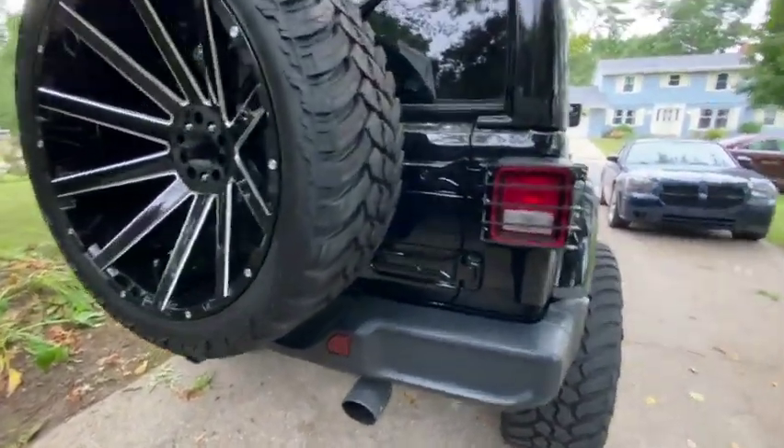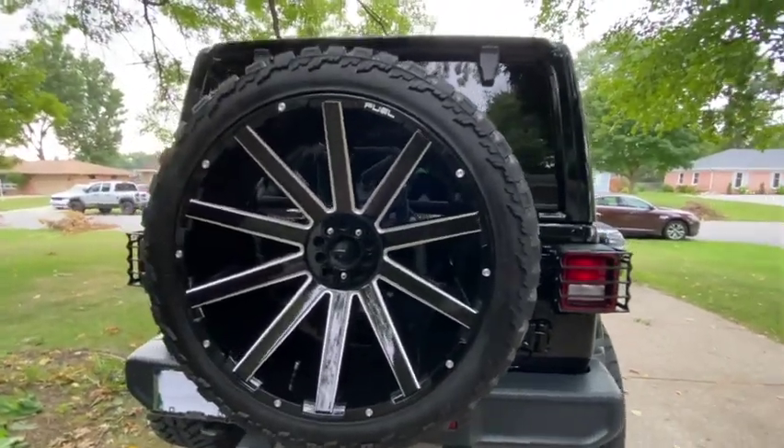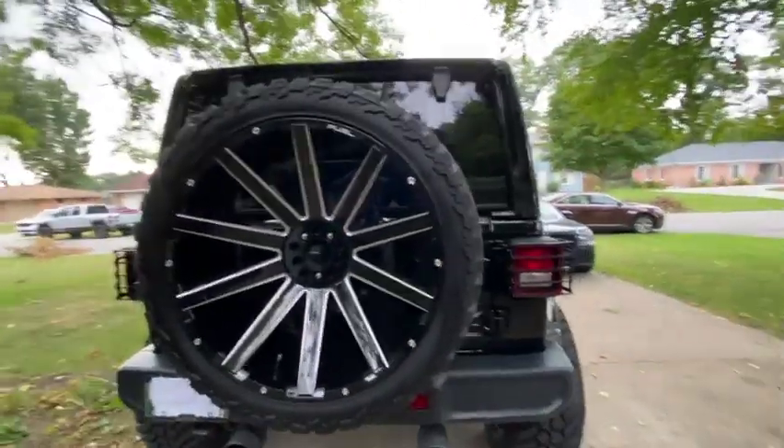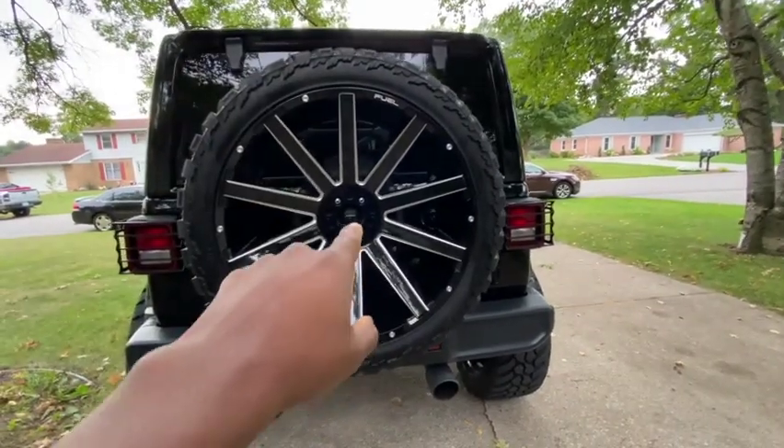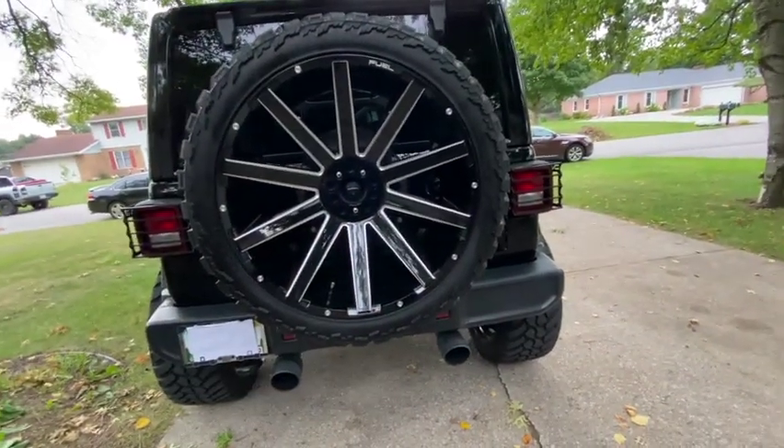Instead of getting four wheels, I got five 26-inch Fuel Contra wheels for my Jeep. Most people delete the rear spare, but I got five of these — it cost me a pretty penny. This whole wheel and tire setup is steep no matter what size you go with, whether it's 22s, 24s, or 26s — but getting a fifth wheel is going to hit your wallet hard.